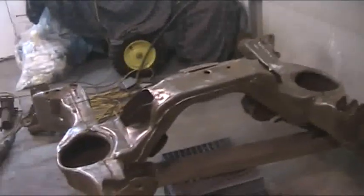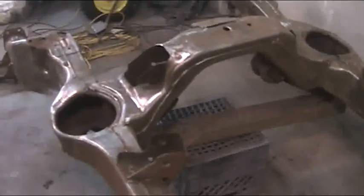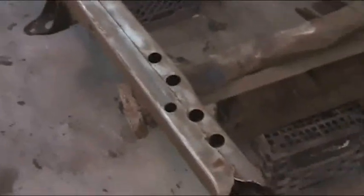I didn't think cleaning up a subframe would be this much work. I got her stripped down — that took probably a couple hours. And I've been at this for about an hour cleaning and finding all the bad stuff. There's a spot right there. I got it marked.